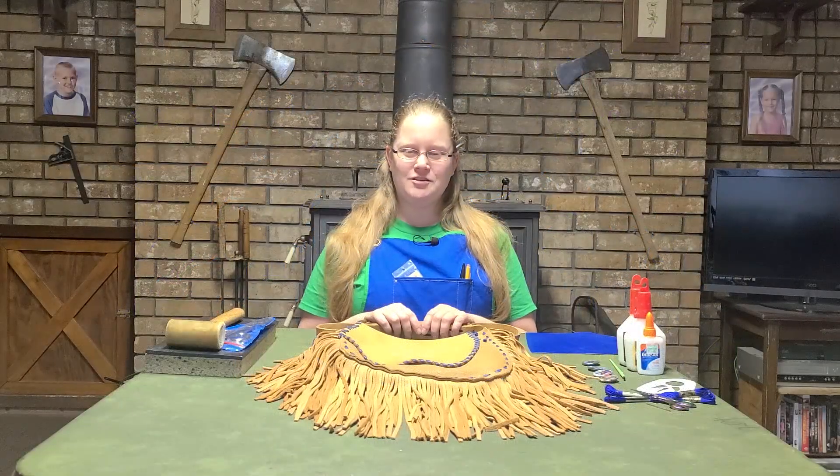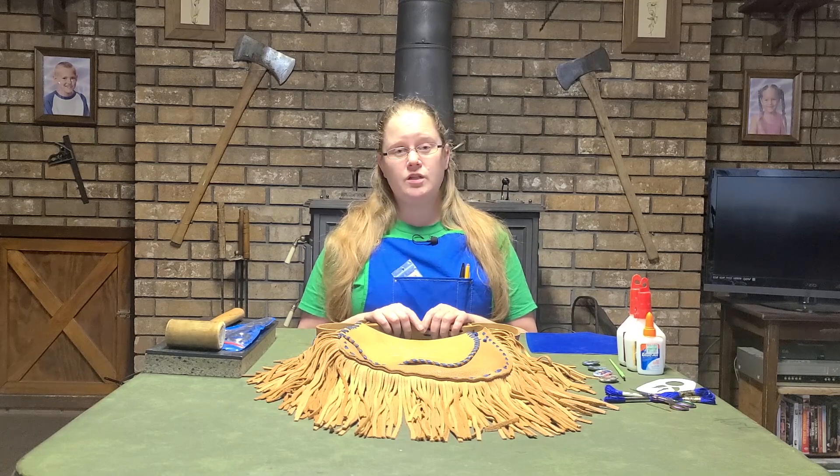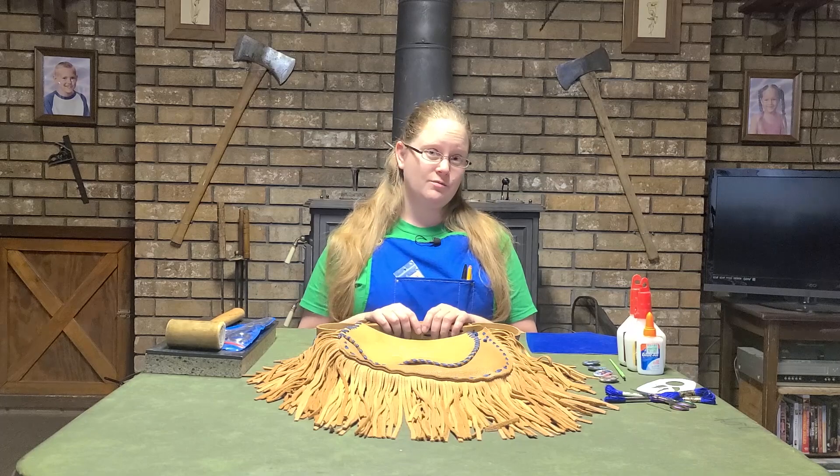Hi. Welcome to my channel, The Gentle Flamingo. In addition to the weekly poetry readings that I've been posting, I thought I'd also share some of my making projects with you.